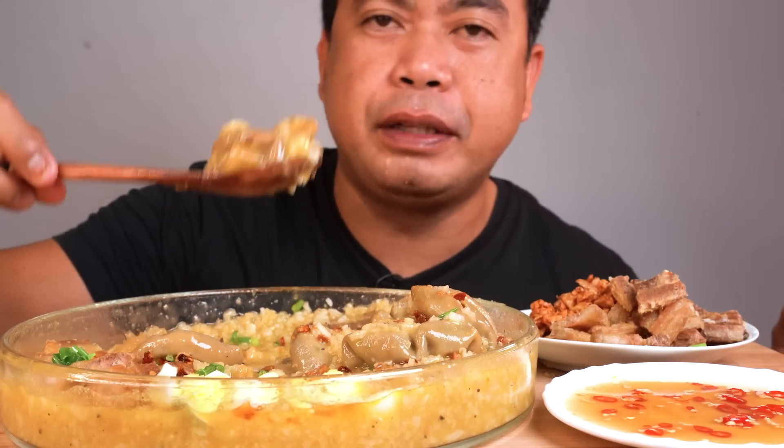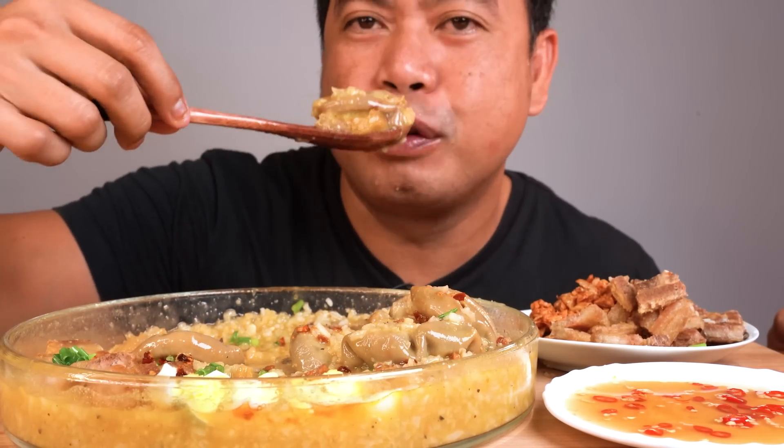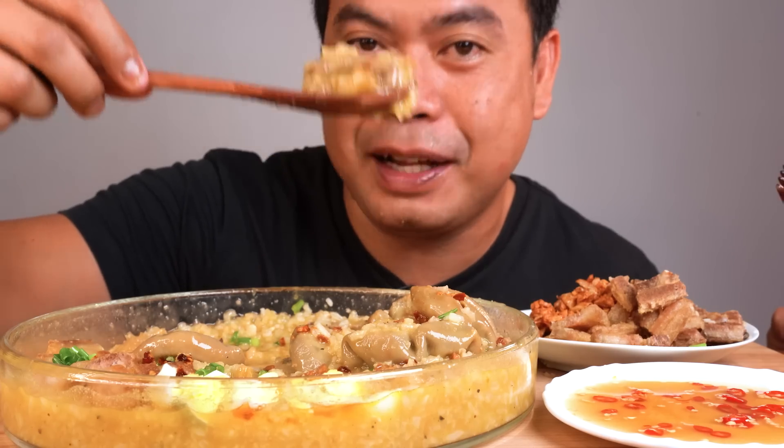I can't remember the last time I had this — whether it's essential or not, comment nyo po sa baba.